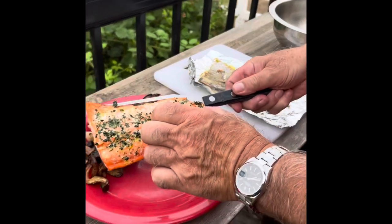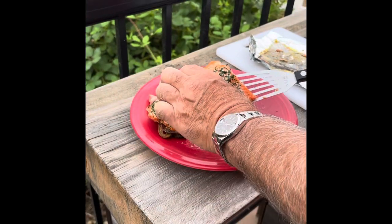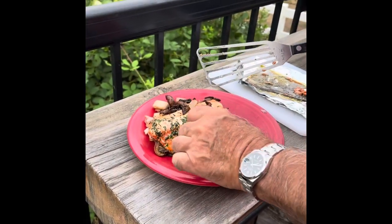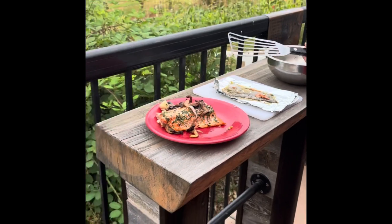How long did it cook? It took eight minutes. I like it better the other way — serve the belly side first. Let me put a few mushrooms over the top just because. What do you think? That looks pretty darn good. I think so — I'm excited! Well, give it a try.